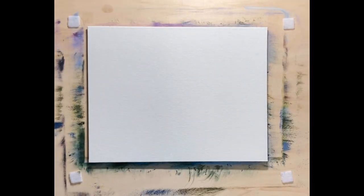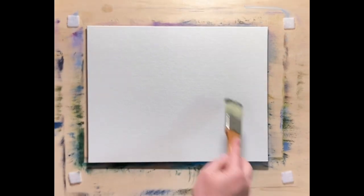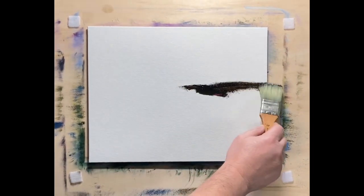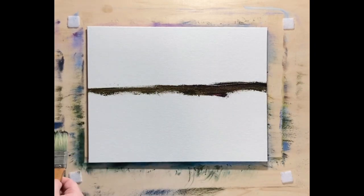Hello everybody, and welcome to another exciting oil painting video. Today is Sunday, like usual, and I'm starting another one. This is 11 by 14 on a Blick canvas panel.